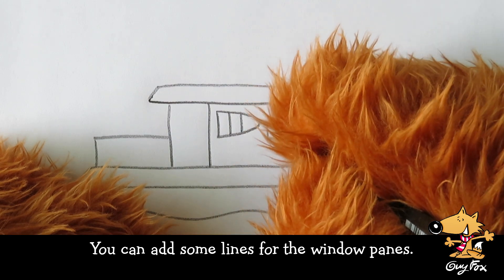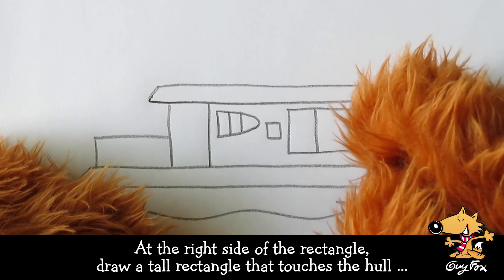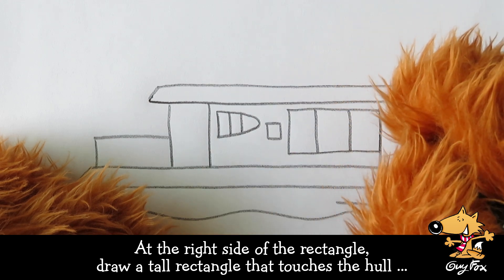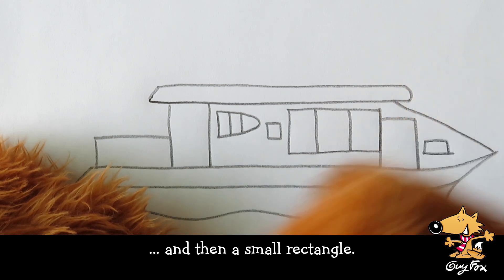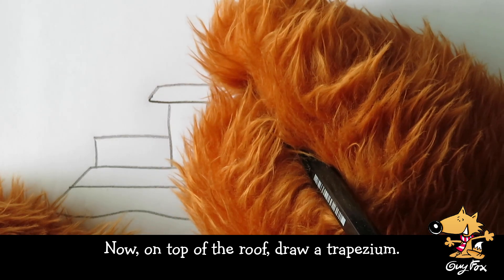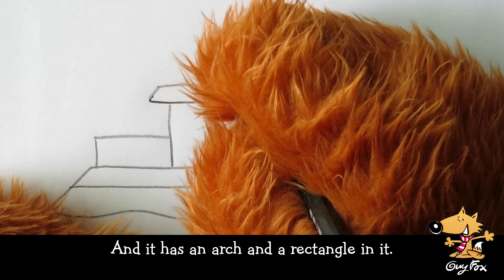You can add some lines for the window panes. At the right side of the rectangle, draw a tall rectangle that touches the hull. And then a small rectangle. Now, on top of the roof, draw a trapezium. This is where the captain sits and steers the boat from pier to pier. And it has an arch and a rectangle in it.